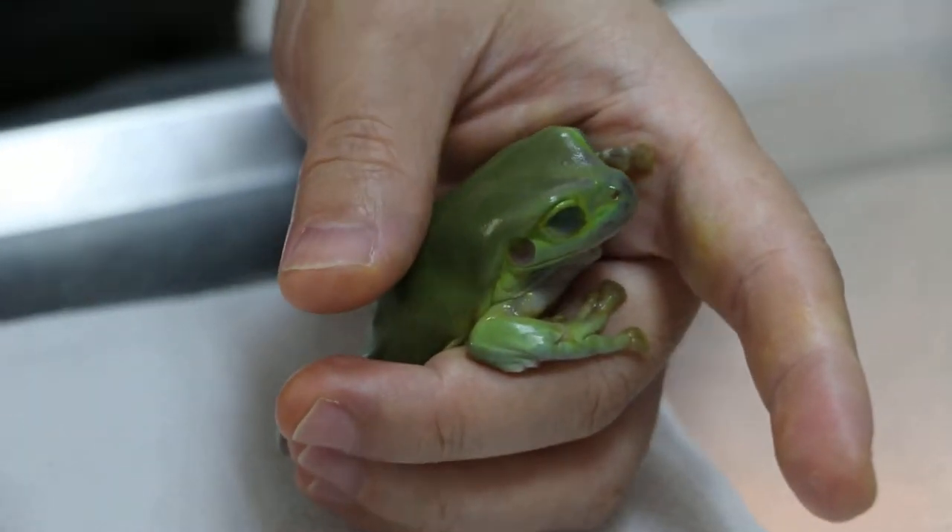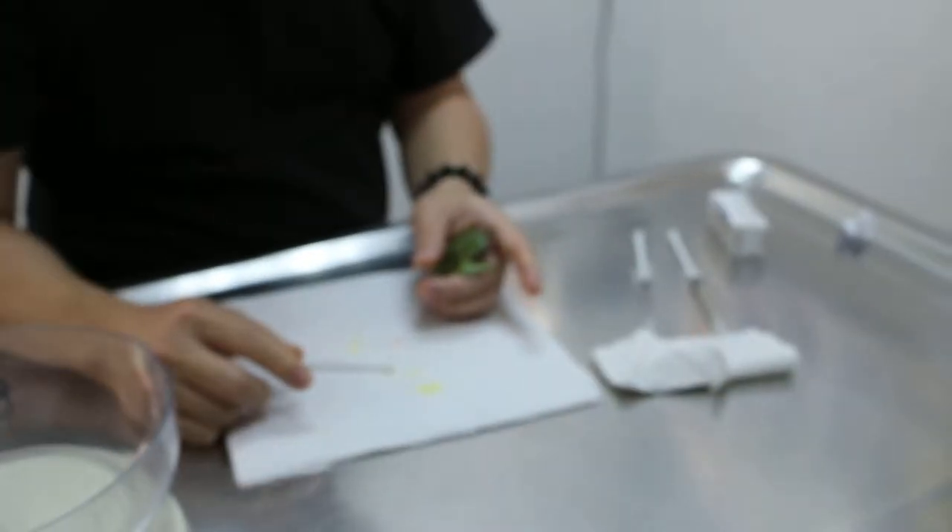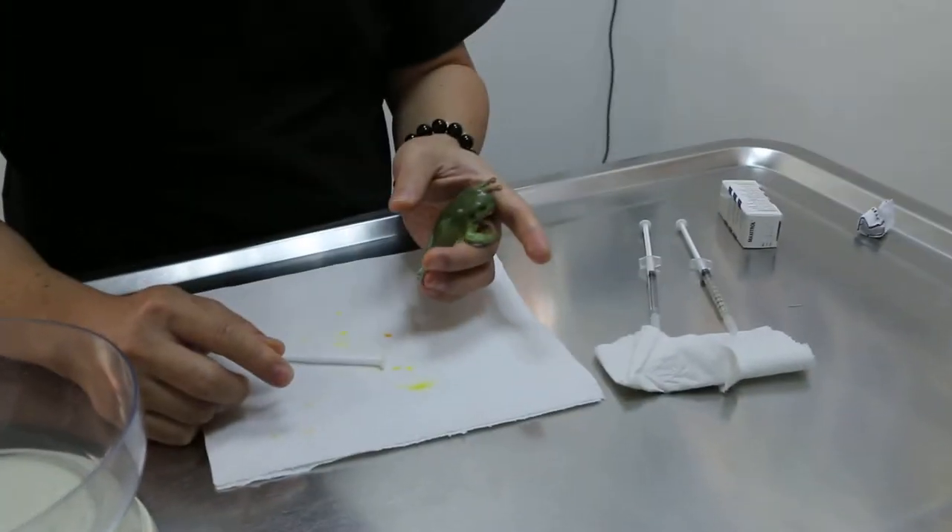Separate from the other frog. Which one is which? One is beetroot, antibiotic. One drop, two times a day. But separate from the other fellow already — one drop two times a day, and then give him the cricket.